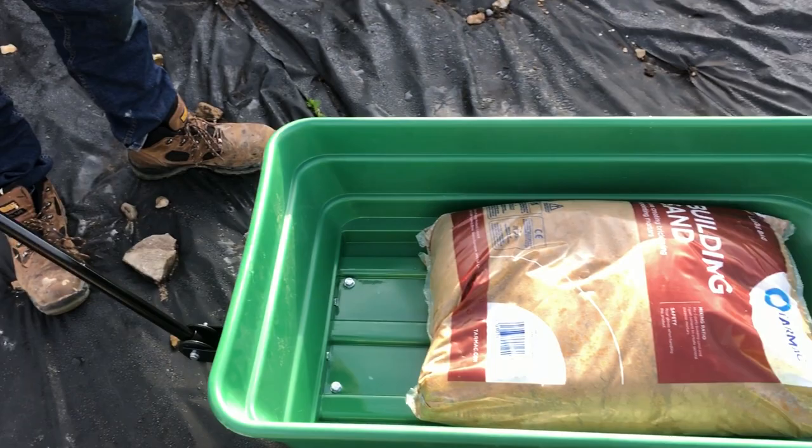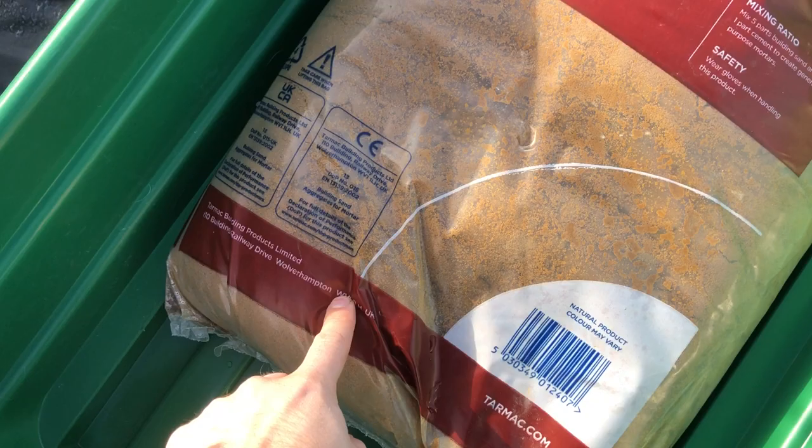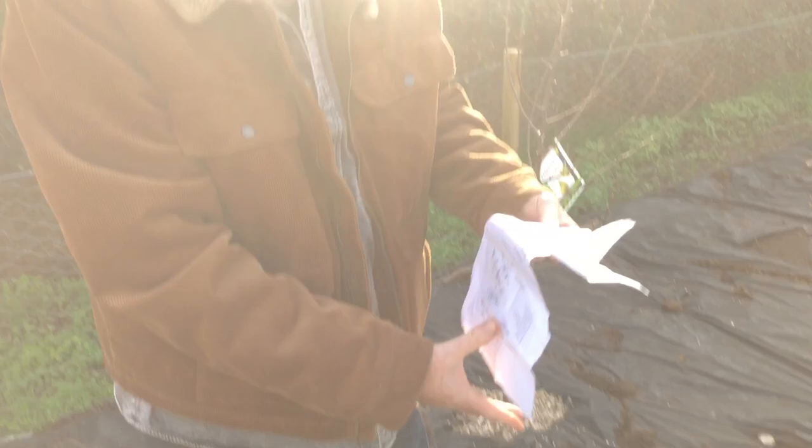It'll take a bit more than the wheelbarrow — you can see it says it takes 250 kg. We've got the assembly instructions here. 250 kg would be about 10 bags of 25 kg, so literally 10 of these bags. It did come with some instructions.